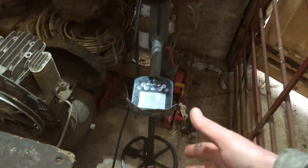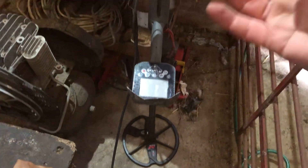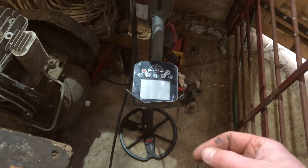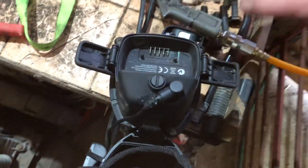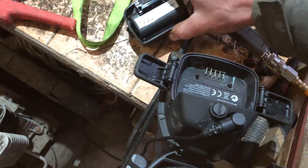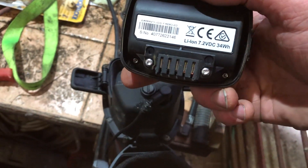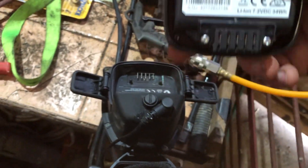Hi Tubes! This is my older subscribers with my metal detecting videos. This is a CTX Minelab metal detector and I've been having a couple of problems with it lately. It's my favourite metal detector and those who followed me a while back know that my original battery started to heat up and go on fire and that sort of thing.